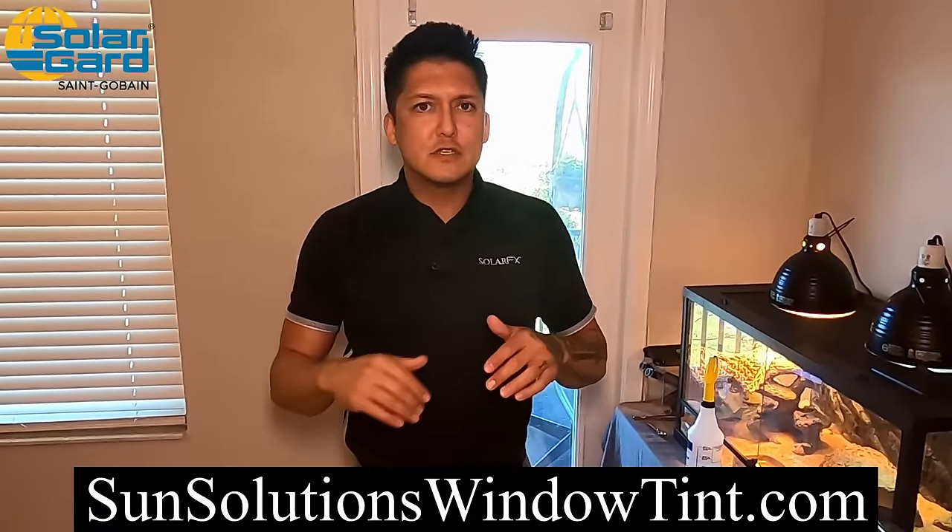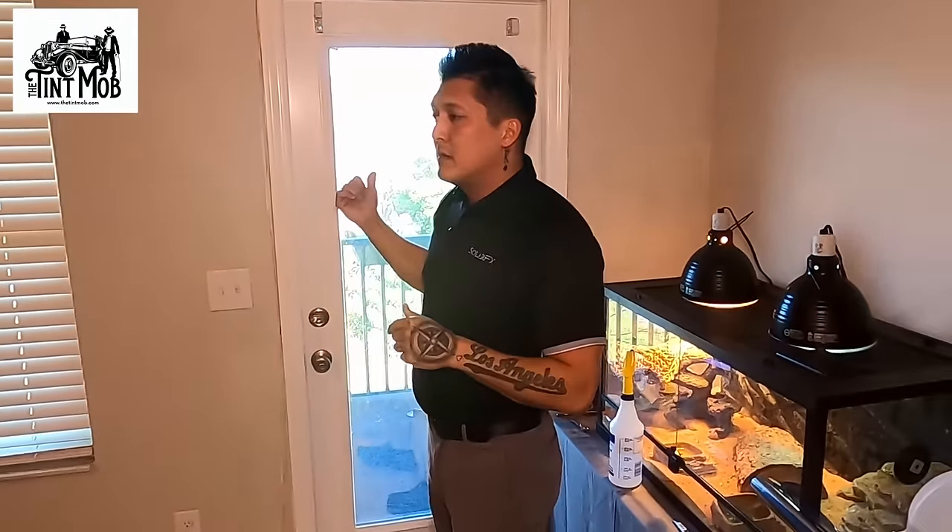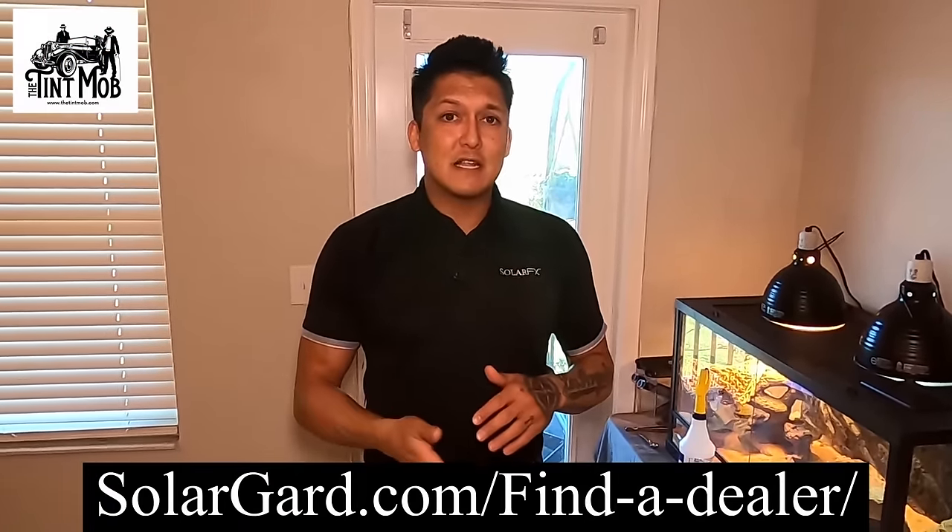We're Sun Solutions Tinting, based in the Tampa Bay area. If you're in the area and want our services, look us up at sunsolutionswindowtint.com. If you're not in the area and thinking about going the professional route, we use film from SolarGuard — a very reputable company on par with 3M and Lumar's Vista series. To find a professional through their network, go to solarguard.com/find-a-dealer and it will guide you to dealers and window tinters who can do the job for you.